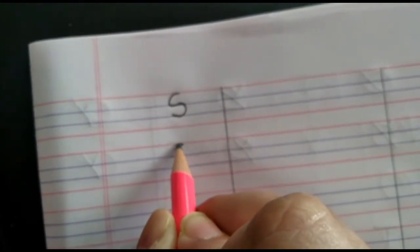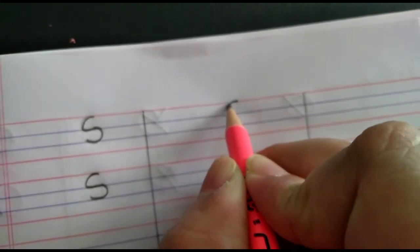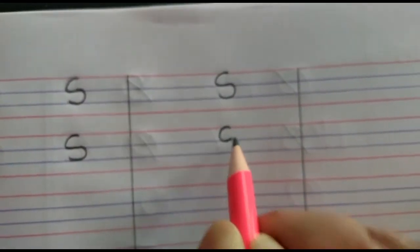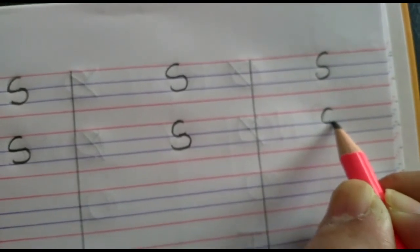S again. Red line to first blue line, C. And first blue line to second blue line, reverse C. S again. Red line to first blue line, C. First blue line to second blue line, reverse C. This is how we write letter S. It's very simple.